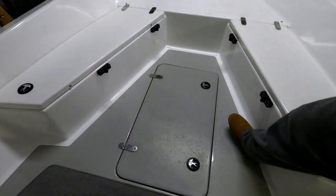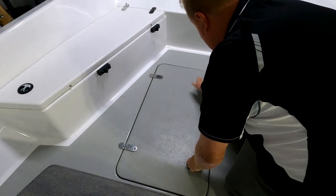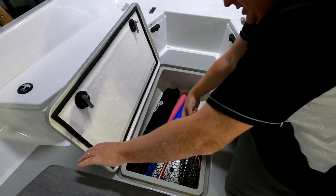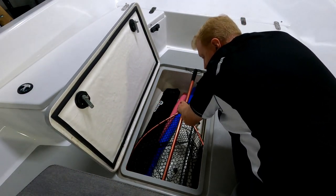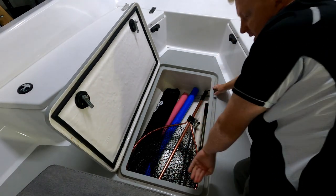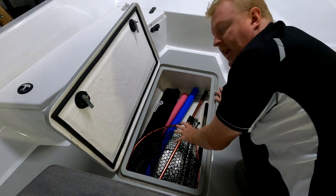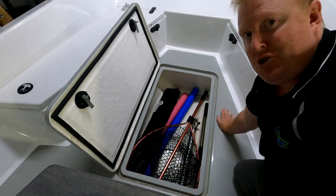I'm going to show you the hatch up the bow - this thing is massive. If Elliot was here I'd get him to jump in and show you. It goes back that way - I'll use the net to show you - it goes all the way back that far again, another half a landing net all the way back. There's a very deep channelling system again and a drain internally as well, so you can fill it up with ice, whatever you want to do to store longer fish species.